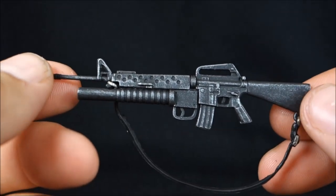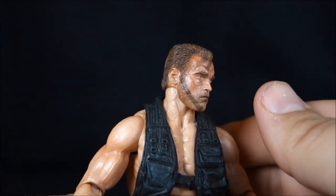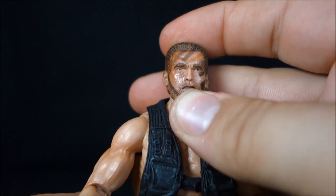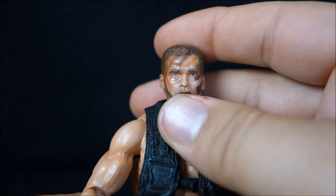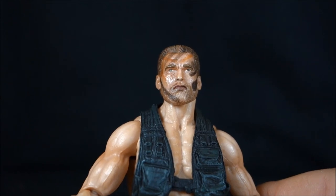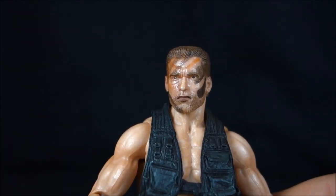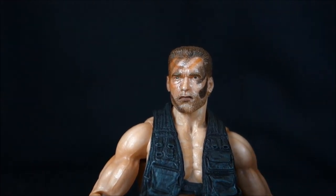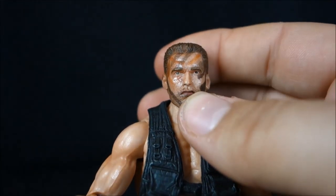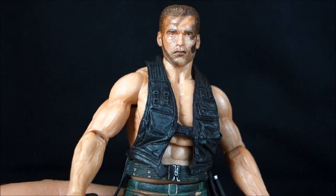Moving to Dutch himself — I believe this is the same head sculpt as the previous Dutch, the non-stogie version. Very similar looking, but the paint apps are different. Same camo on there, but his skin is a little darker and the way they've painted his eyes they look almost whiter, more surprised, more terrified. Since this is the version of Dutch where he's actually confronting the Predator for the first time and starting to understand the enormity of the situation, it's kind of cool to have him with that 'oh crap' face.